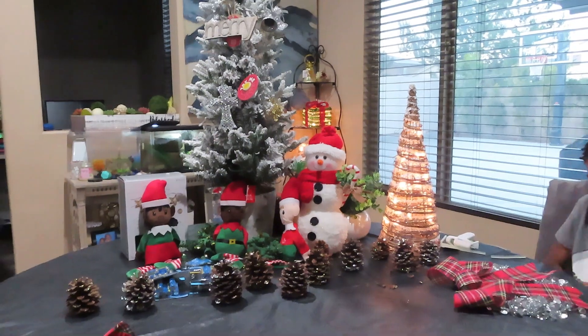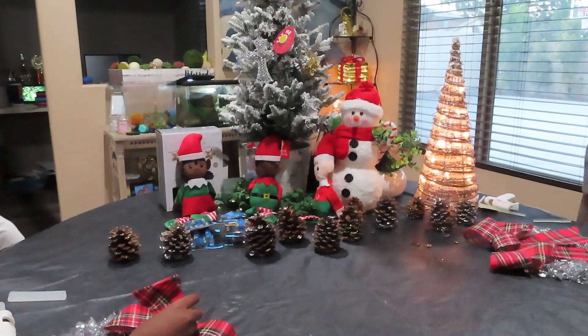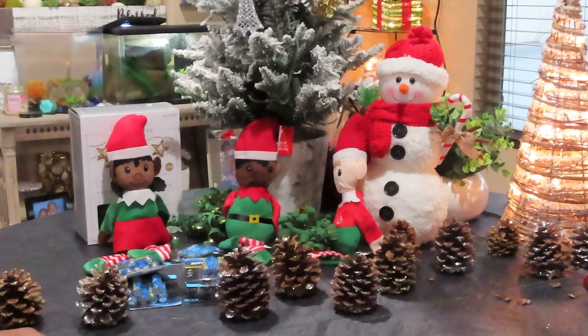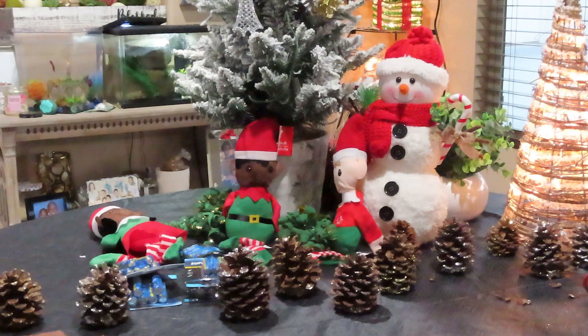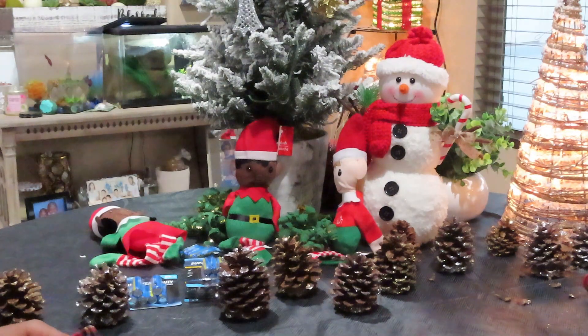I also have some things over here that need batteries. I have these star lights but they're wooden, so I need somebody to put batteries in this. Who can put batteries in here? Okay, so I'm gonna have Elijah do that.